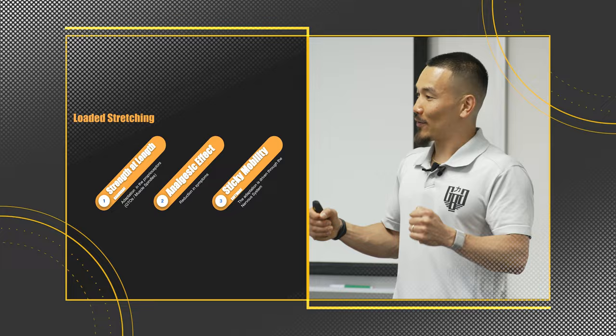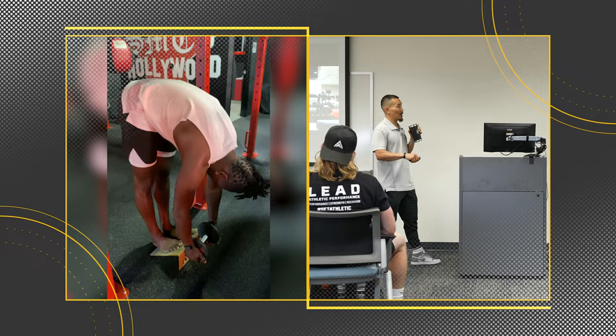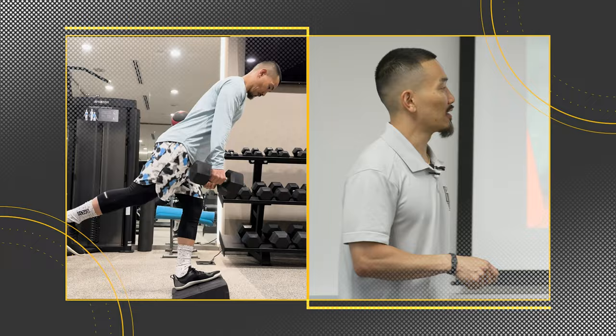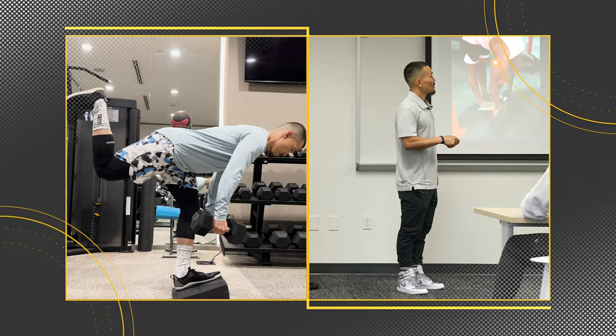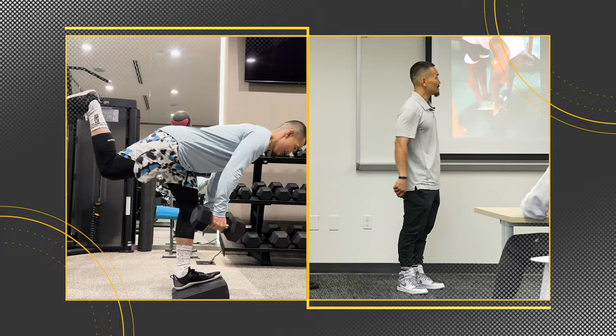A couple of examples. Drew — Jefferson Curl. The brain is involved because he has external load. We're creating length and sticky mobility in the back line of the body. Mike G — similar, just single leg. Same idea: single side, back line mobility. I've got dumbbells in hand. My brain is working to stabilize and strengthen at this lengthened position. 30 to 40 seconds.